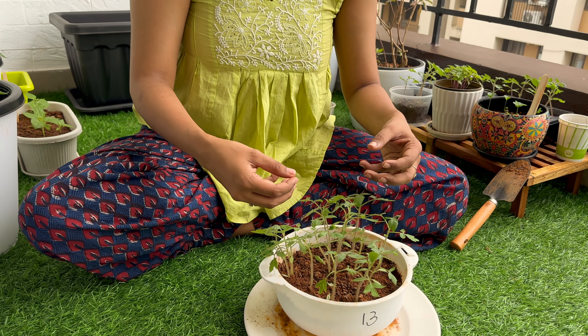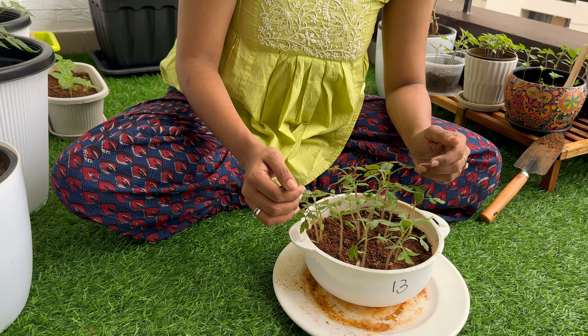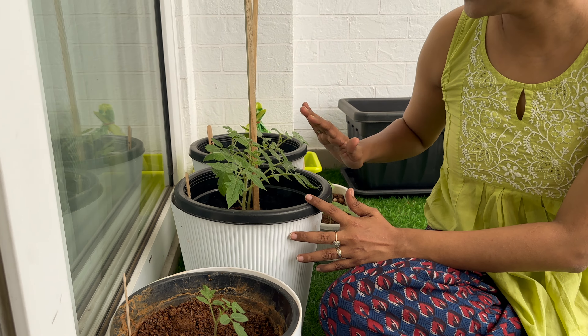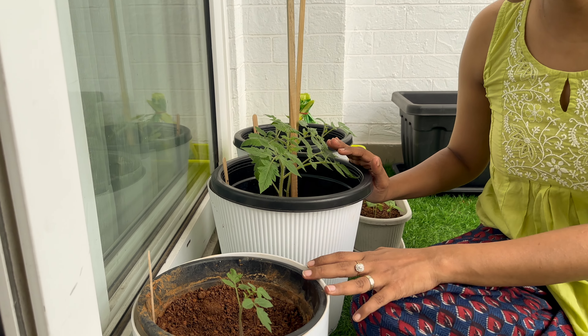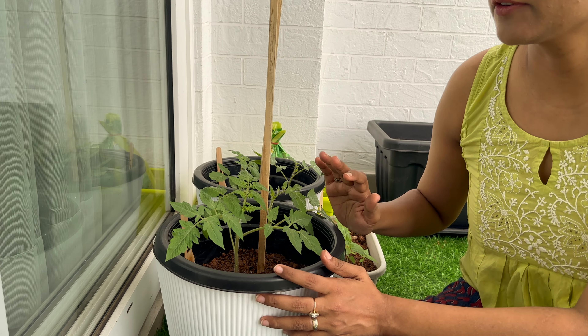I've taken a few of those saplings which have grown taller than the others and shifted them into bigger pots — I have one, two, three and one more pot on the other side. After the transplant the plant undergoes a little bit of shock, so you need to give it time to settle in the new soil. Once it's settled, you can see it grow well, and you need to give it almost four to eight hours of direct sunlight. That's how I've started growing my tomatoes — they give me a lot of happiness.